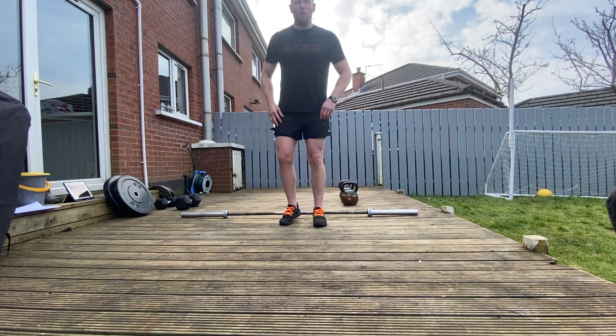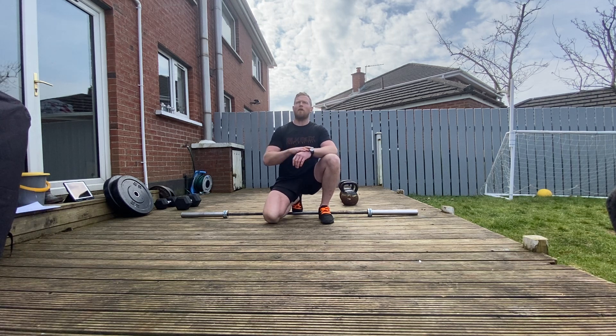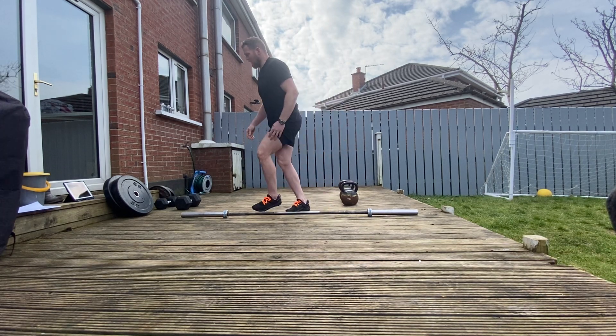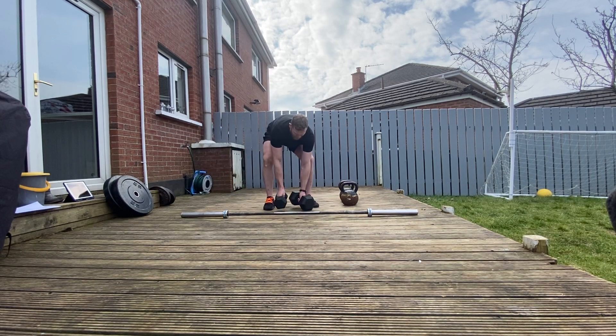We're going to get into the workout here — it's going to be a weight session following the 30-30 timing principle. Some of you would have done that with me before doing a Metcon, but you can do it with weights as well. On the first block there's going to be three exercises. If you're using a combination of dumbbells and kettlebells, have them all nearby and ready.